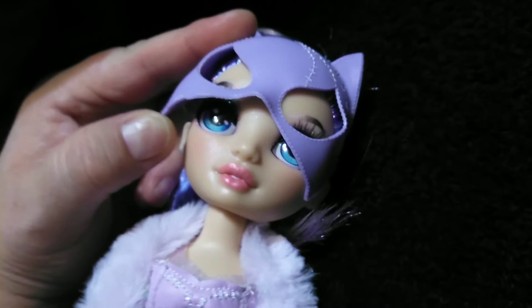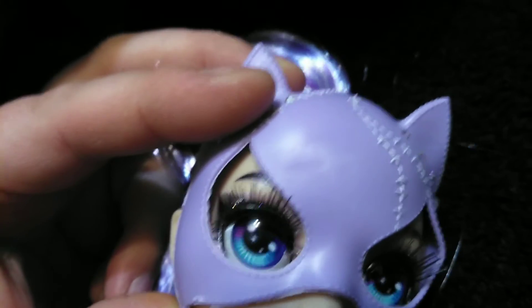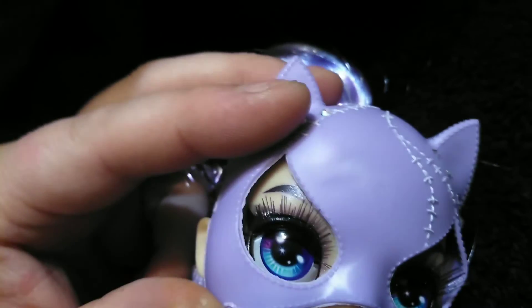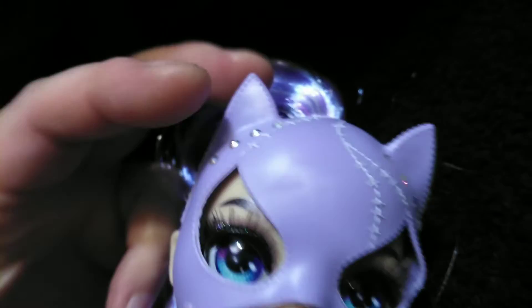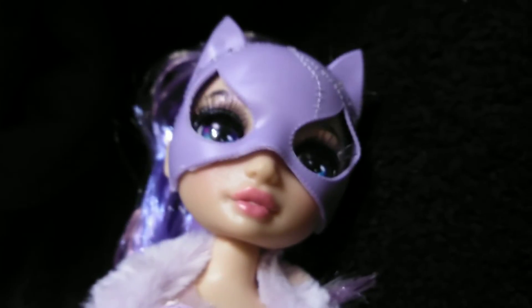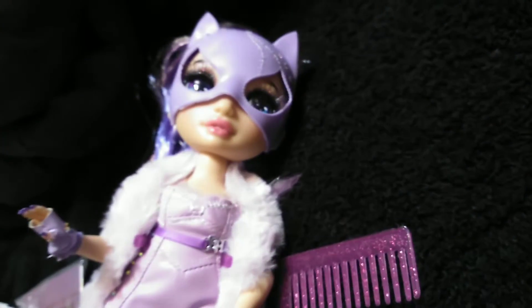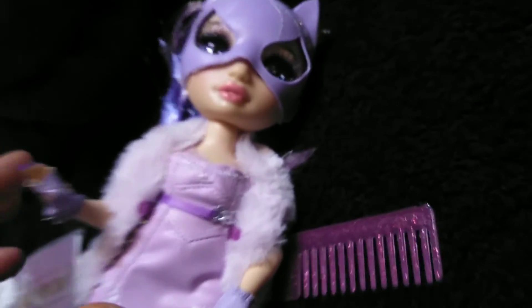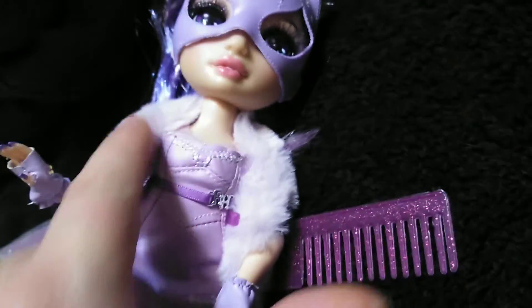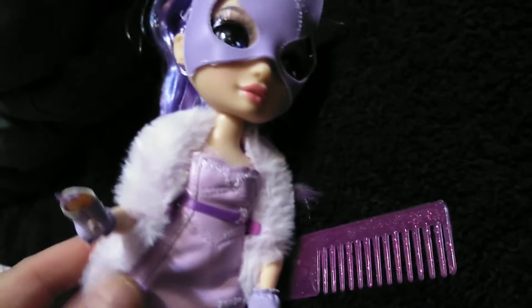I want to check that with the other Rainbow High dolls. She just has a little bit of dark gray eyeshadow with a little bit of glitter on top, and then her long eyelashes. She does have a pale pink lip that's opened. I love that they brought back her glittery complexure — that was great. She has a faux fur wrap that goes around here in a really, really pale purpley-pink color.